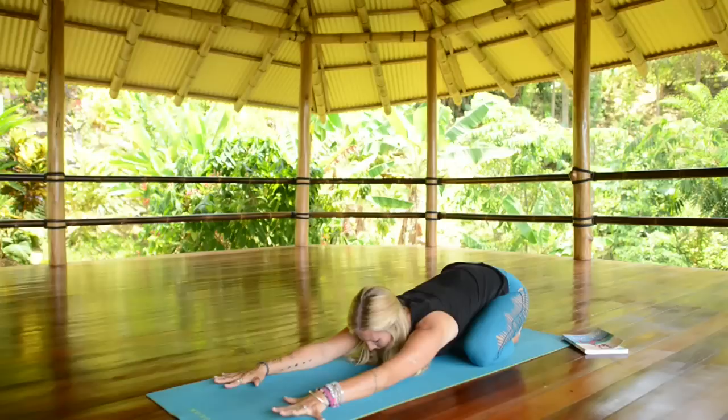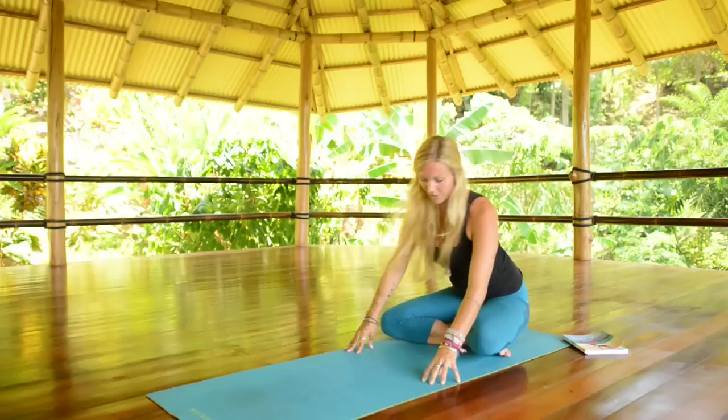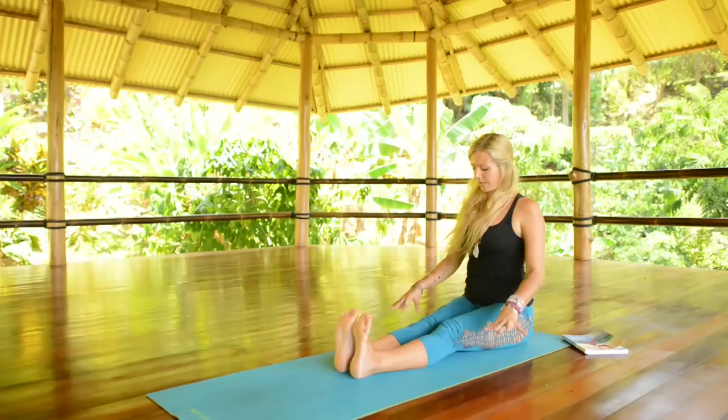And then from child's pose, walk your hands in towards the knees again. We'll cross the ankles and roll back on our sit bones so we can extend the legs straight out in front of us. Sitting up nice and tall, flex your feet.